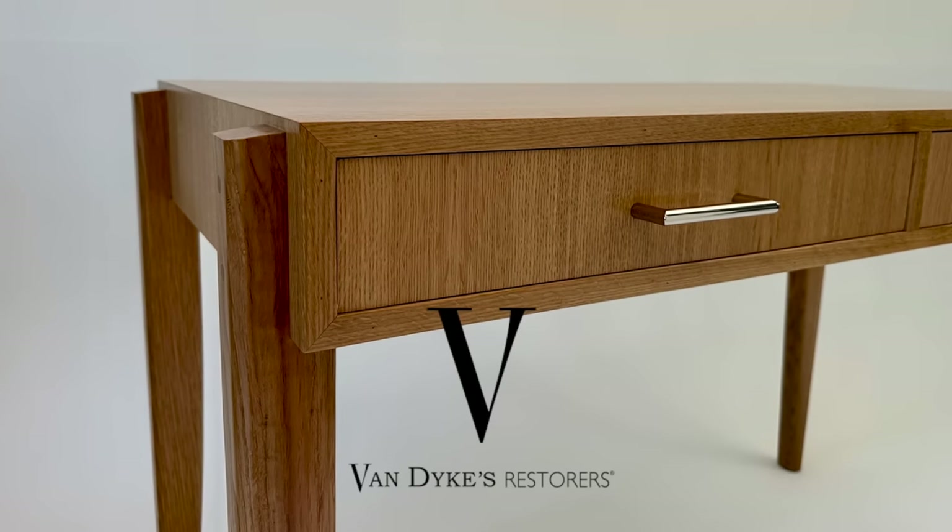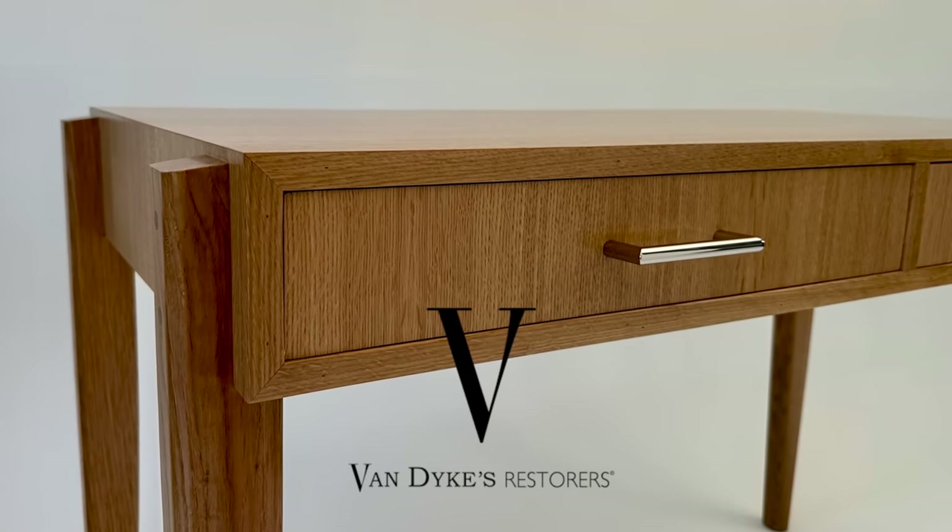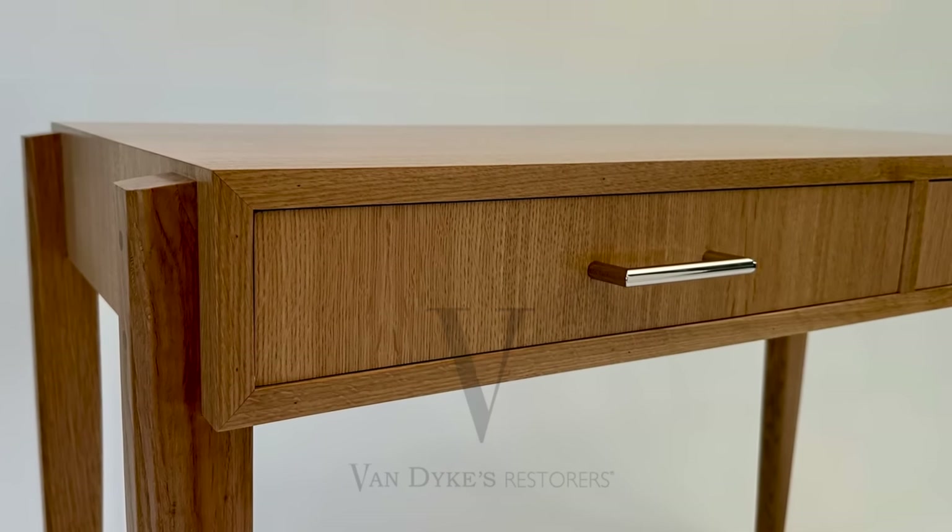Support for this episode is provided by Van Dyke's Restorers. You can find a link to the veneer and drawer pulls used on this project down in the description below.